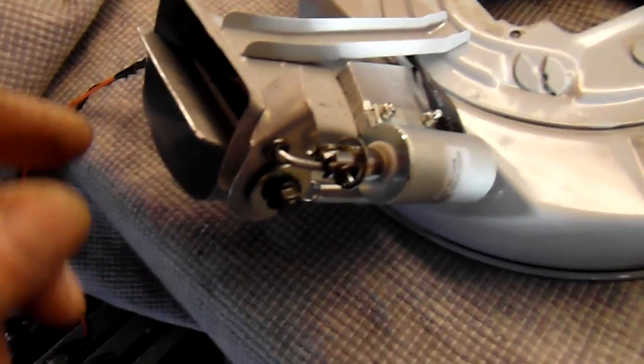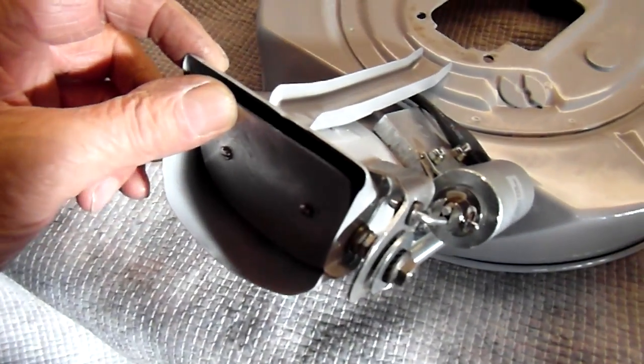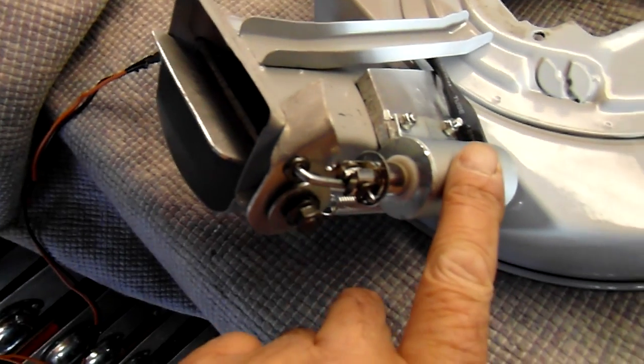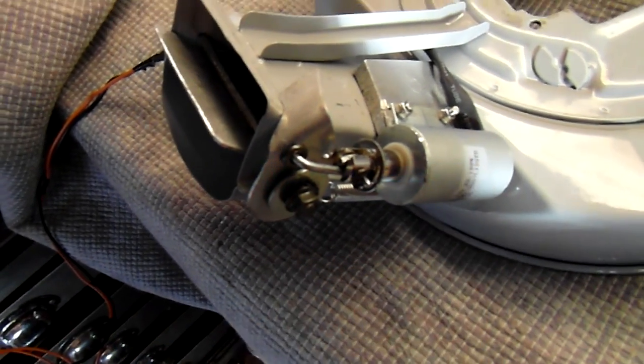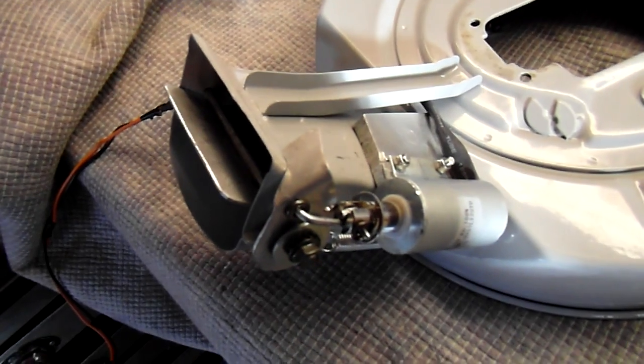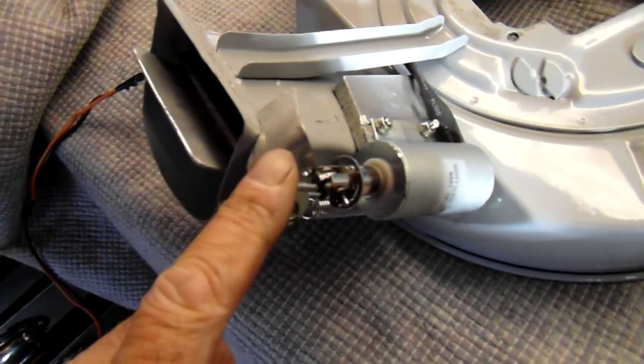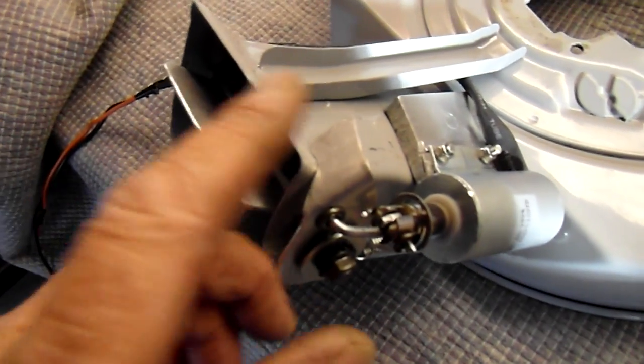Now you can see the workings. This is the variable flap and this is the solenoid. The solenoid is powered — when you turn the car on to gas, this is energised and it closes the flap.